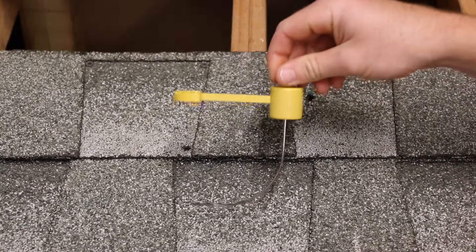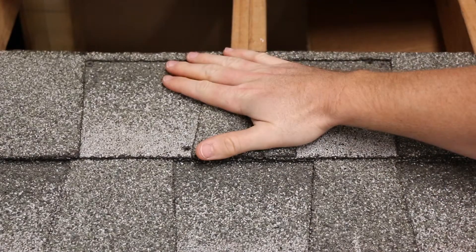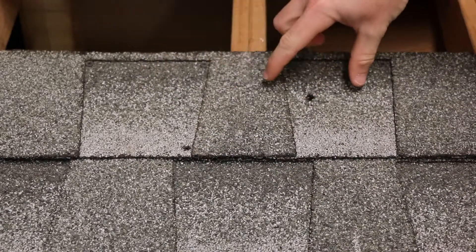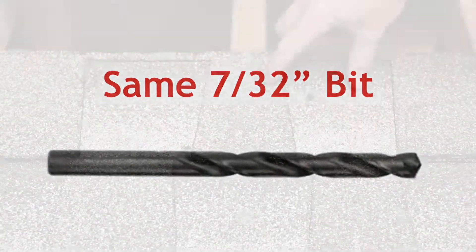This is the Chip Tools Rafter Centerline Locator. The way it works is: you'll find a general location of your rafter, which we will cover in another video. You'll then drill an access hole within three inches of either side of the rafter, using the same drill bit that you're using for the pilot holes for your mounts.